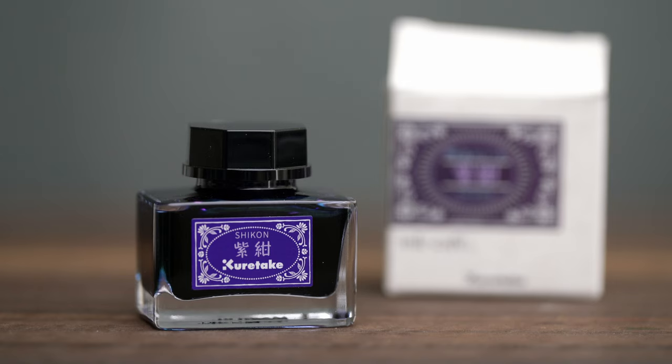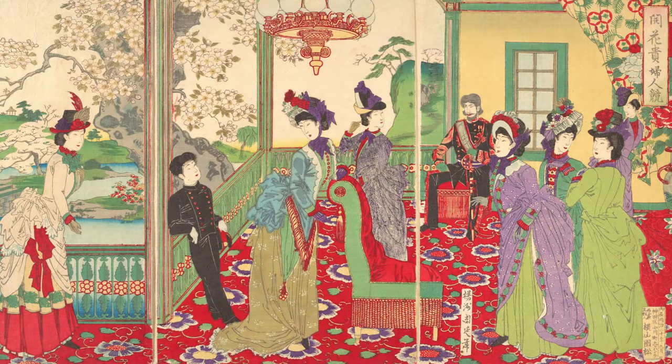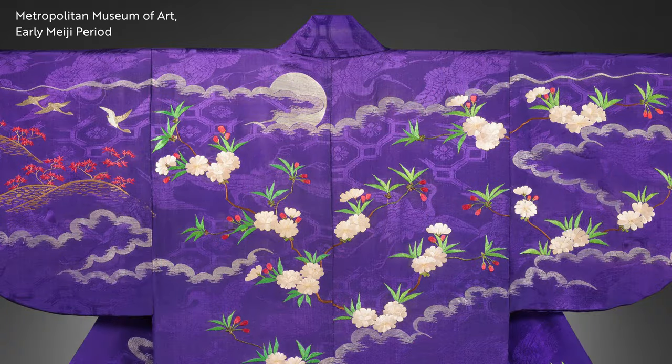Let me start with Chicon, which is purple. The information in the box says the Meiji era is also called the purple era because purple or light purple was often used in women's clothing as a chic color.